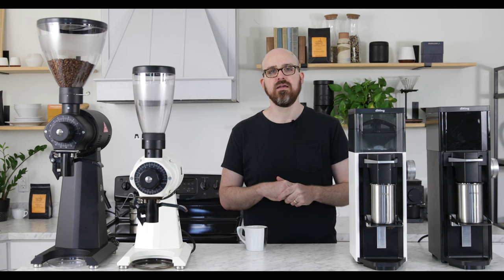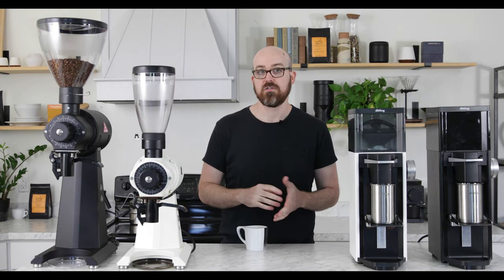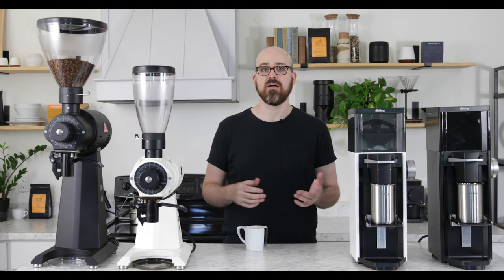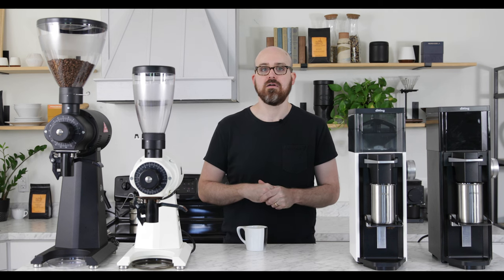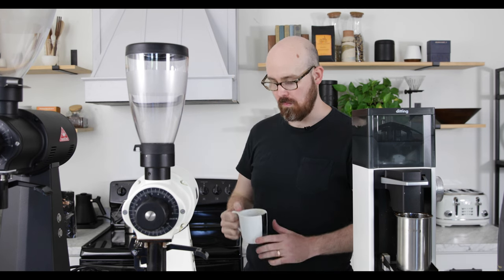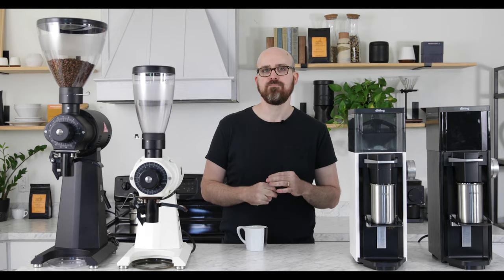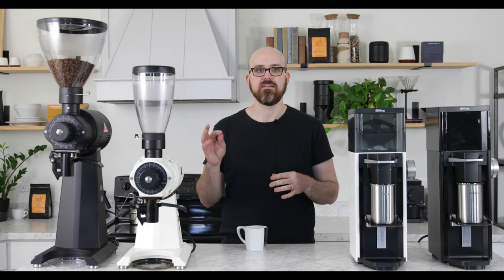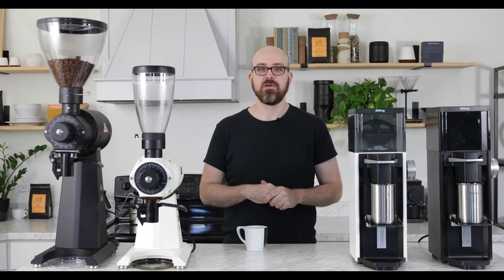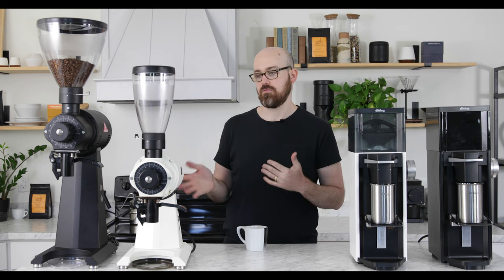The LabSuite takes a slightly different approach by actually increasing fines production while still maintaining a similarly high percentage of the primary particle size. This bump in fines creates the perception of a dense body with texture and sweetness in the cup, but without creating imbalance or muddiness. The coffee from the LabSuite is an absolute celebration of sweetness and body, highlighting a remarkable mouthfeel that the EK43 simply cannot.